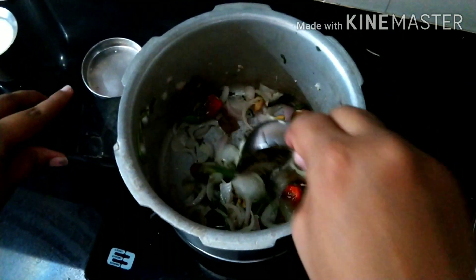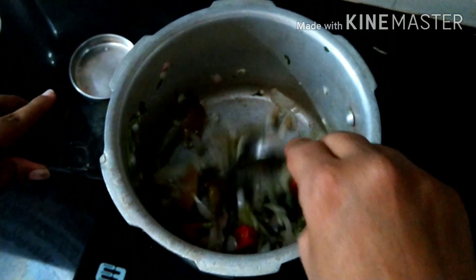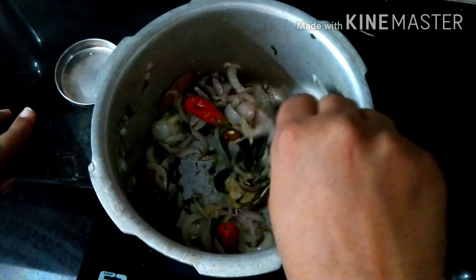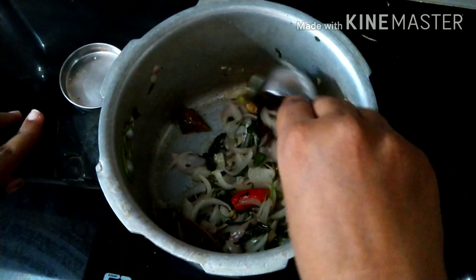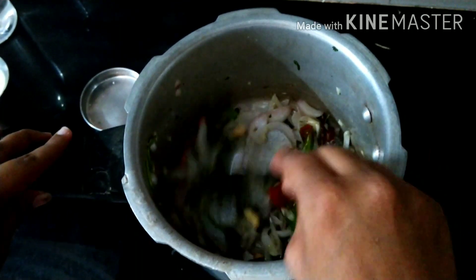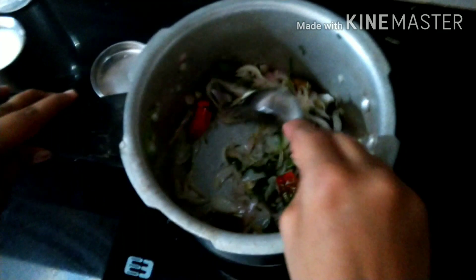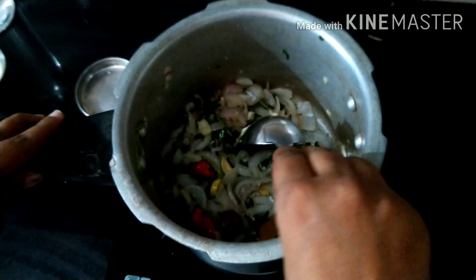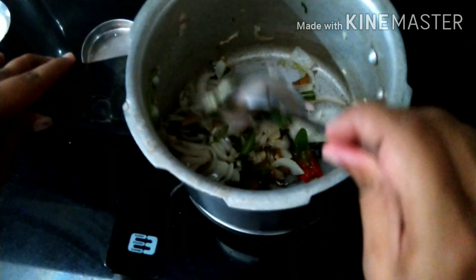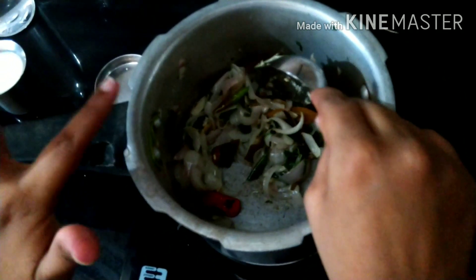This is the third method of changing beans. In the first method, you will use the vengayam. You will use the thengapal. The first method is to change the thengapal. We will change the vegetables and the thengapal. You will use thengapal vegetables — carrot, beans, patani, cauliflower. If you want to use these vegetables, you will use the thengapal as usual.